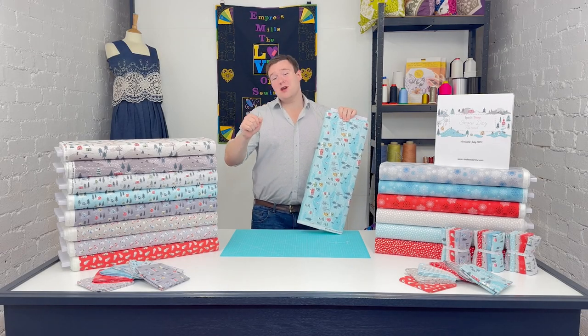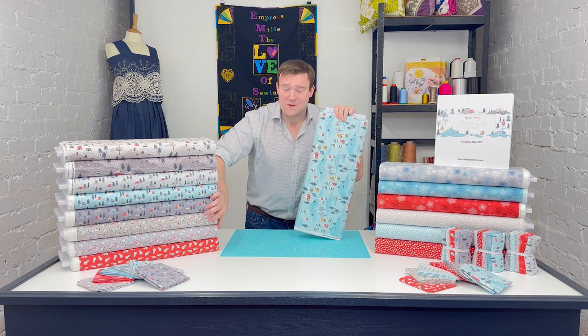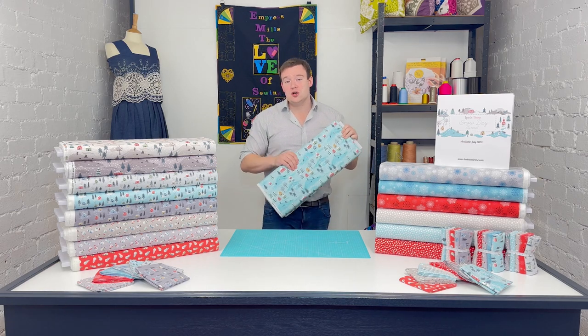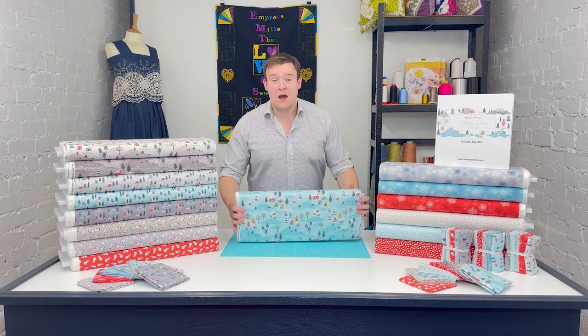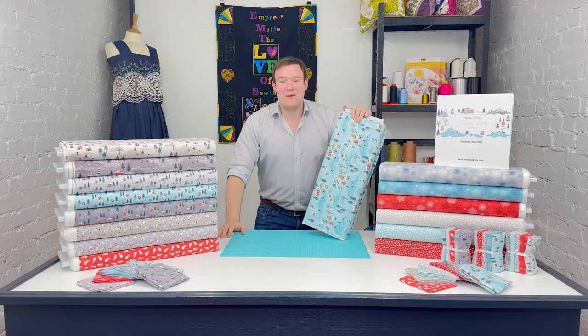Hi, we're here today with the brand new Lewis & Irene Snowday 100% cotton flannel collection. We're going to be taking a quick look at the 15 designs in the collection, how the colour palette all works together, some of the curated bundles, and also discussing some of the projects for this weight of fabric. We do have some free projects for you as well, available to download. Stay tuned as we take a look at all this and more.